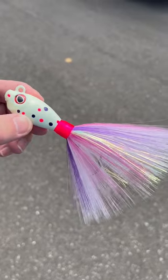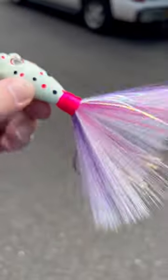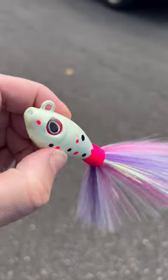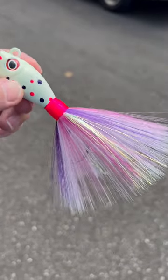Fluke fishing is finally here and that means S&S John Skinner Fluke Swinghook bucktails. There's your swing hook right there in the back. This is the ultimate squid pattern — look how cool that is. That's actually a glow paint on there. Goes all the way from three-quarters to six ounce — this is the big boy.